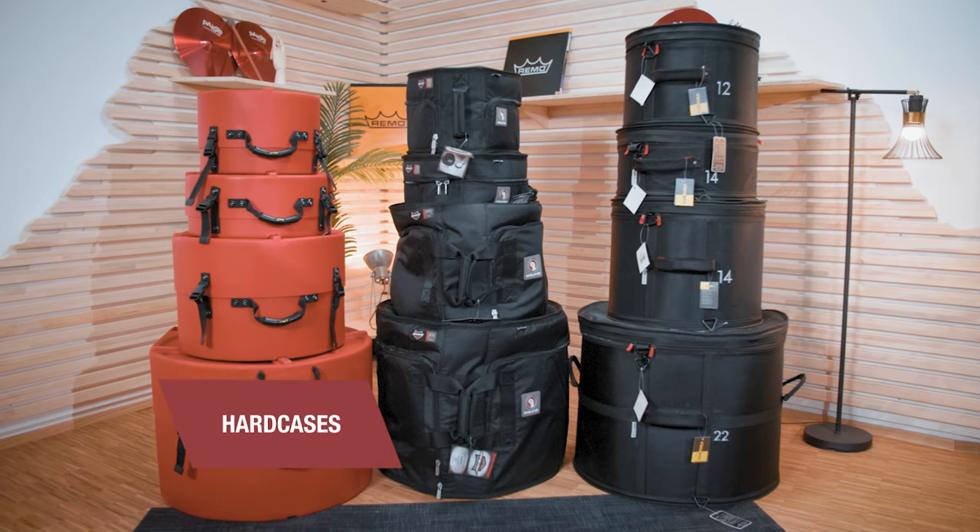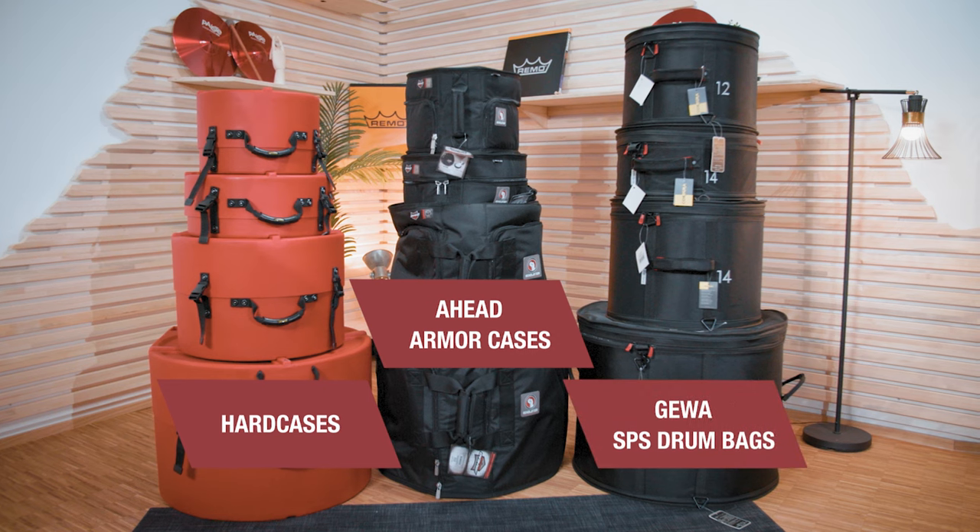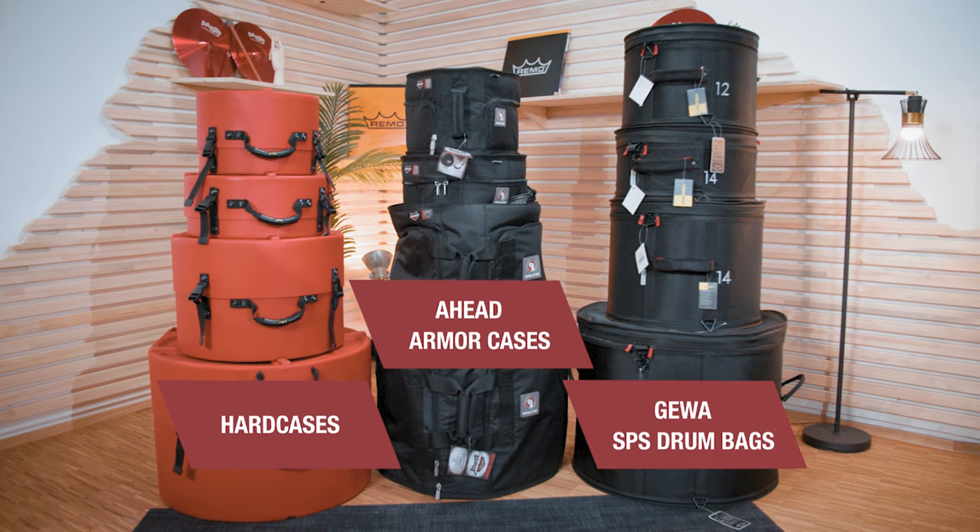To give you an overview I chose three different case models: hard cases, the Ahead Armor series, and the GEVA SPS series. Of course there are a lot more manufacturers, but chances are very high that every other drum case you will come across on the market is similar to either one of those three models.